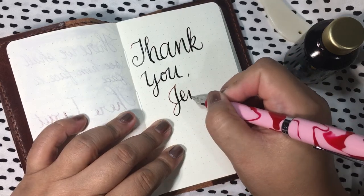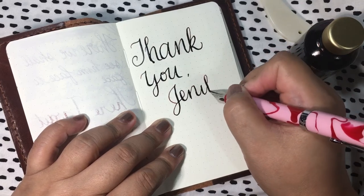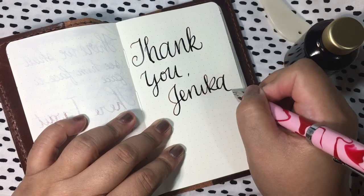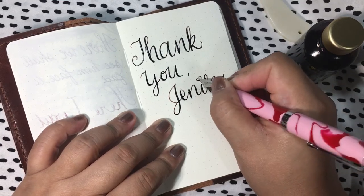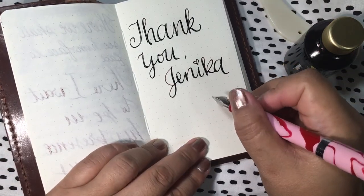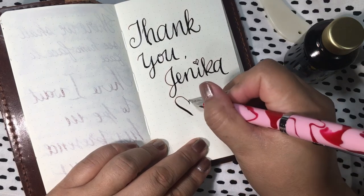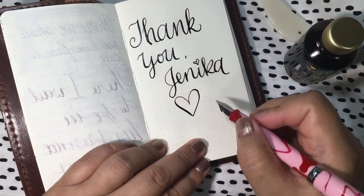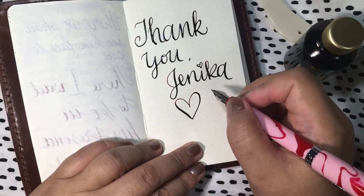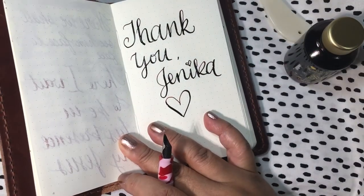Oh my gosh, this is just so divine and it completes the whole set. Thank you Janica, and I hope to do more videos — this is super duper fun. I didn't want to make this video too long so I can post it soon. Bye bye!